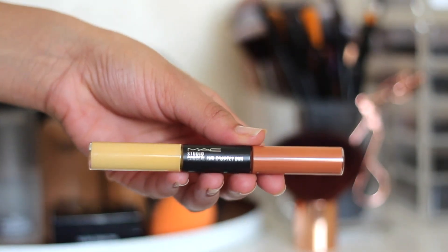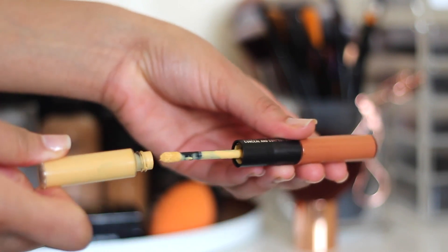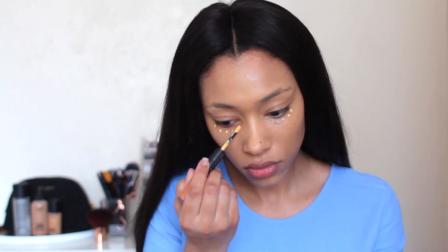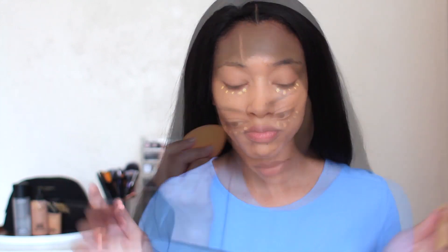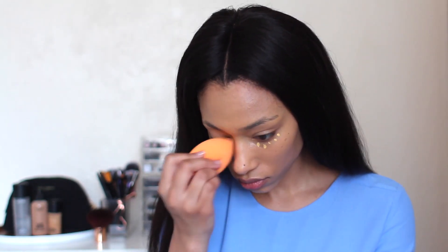I'm going to take off the extra foundation that's on my lips. I've got my face back! I'm going to take another concealer by MAC — it's the Studio Conceal and Correct Duo — and I'm just going to use the yellow side to brighten my under eye area. I don't actually have an under eye concealer, so if anyone's got any suggestions, let me know. Then I'm just going to go back in with that Miracle Complexion Sponge and blend it out.